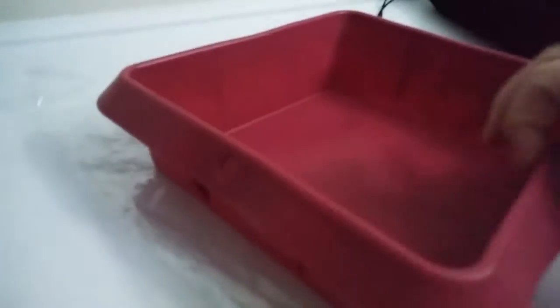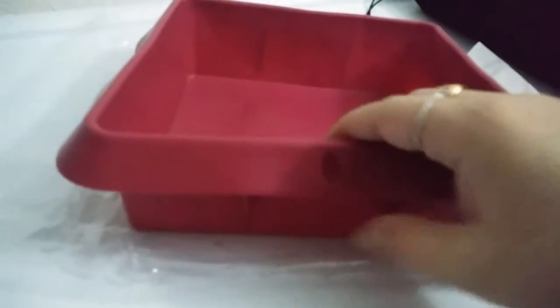I'm just going to turn it around and show you how it looks all the way around so you can get a good idea of how thick your cakes are going to turn out. It's pretty thick.